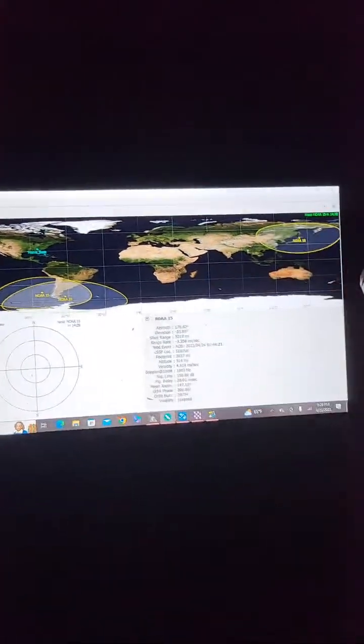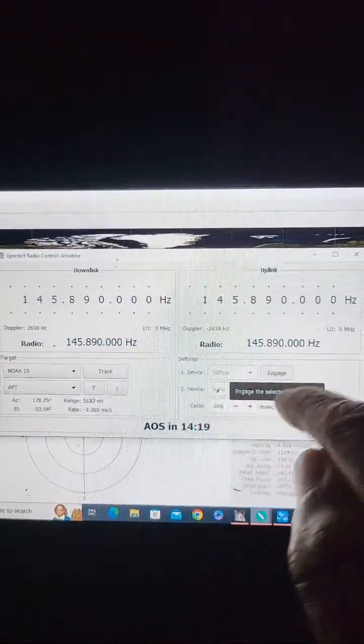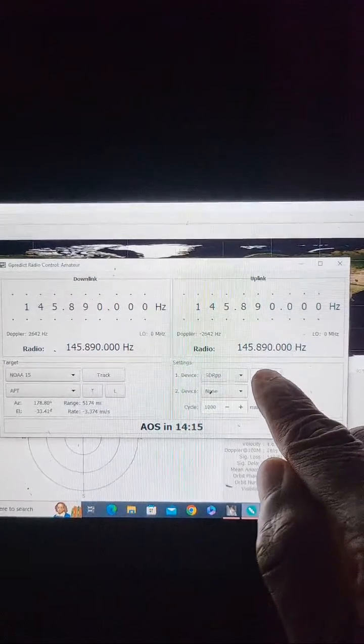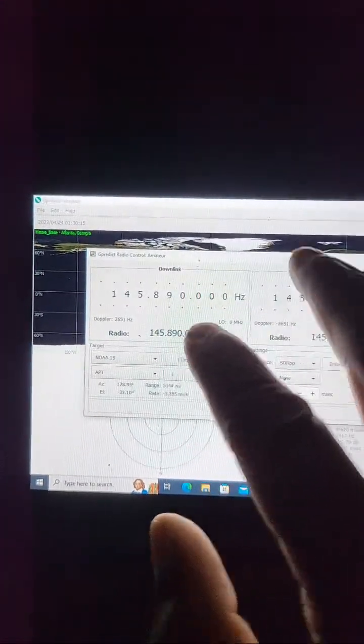I've literally been running these software-defined USB dongles all weekend, refining the process of pulling down better, clearer, more concise data packages. I was using my big Diamond antenna but decided to take it outside, hook the antenna to a broomstick, fabricate a cable down to the devices. One cool thing — when you're using a USB dongle, G-Predict itself will provide radio control for the radio software. In my case I'm using SDR# or SDR++, and it'll track the satellite via the Doppler effect. The Kepler data in both G-Predict and WXtoImage is spot on for satellite passes.